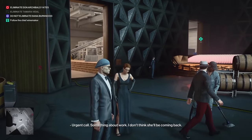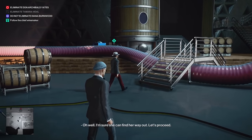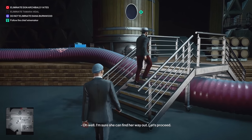What happened to your colleague? Urgent call — something about work. I don't think she'll be coming back. Oh well, I'm sure she can find her way out. Let's proceed.